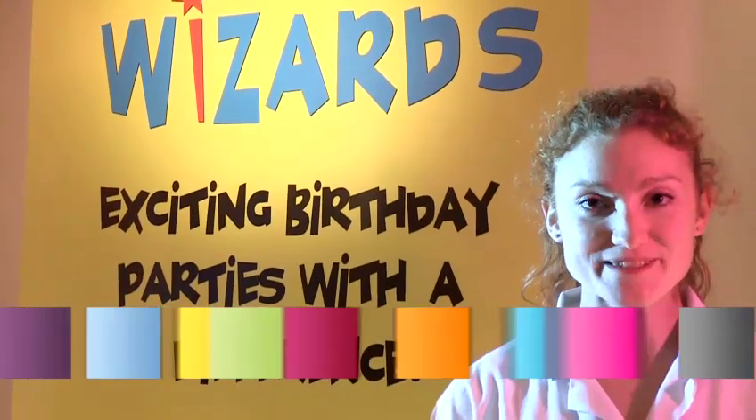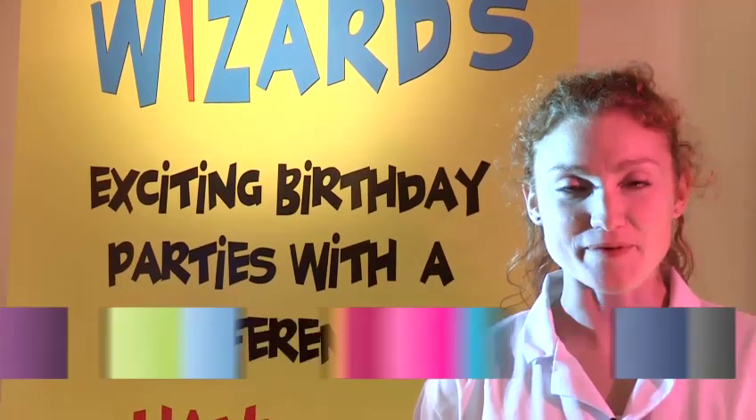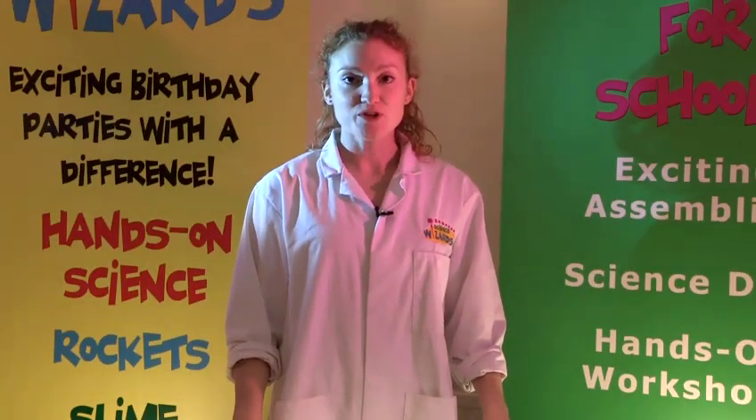Hi, my name is Morag. I'm from Science Wizards and today I'm going to teach you how to do some cool experiments. In this video I'm going to show you how to do some cool water experiments.